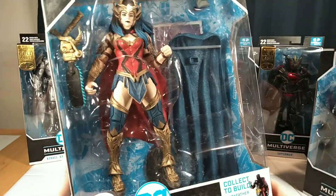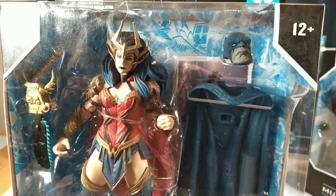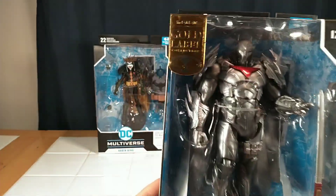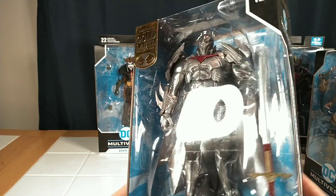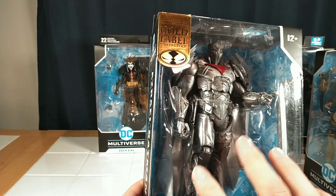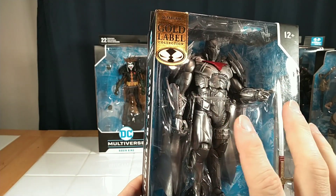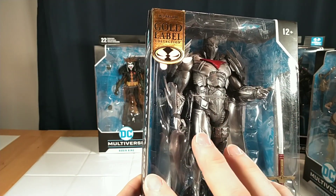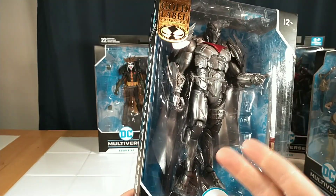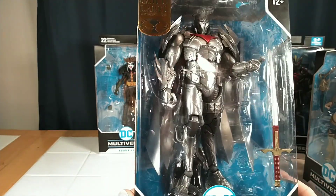She comes with Dark Father's head and cape. This is the Gold Label Azrael Batman armor figure — the original was black, and this is silver. I like figures like this. This metallic silver on this mecha style — if they would have redone this again in gold, I would be all over it a third time.